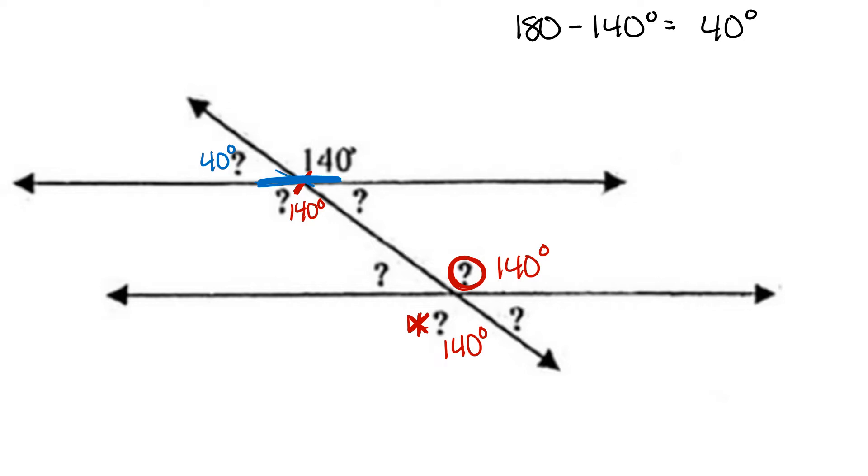We can then match its vertical angle, which is congruent, which is 40 degrees. We can match its corresponding angle, which is 40 degrees. And we can match its alternate exterior angle, which is also 40 degrees. Typically, when given parallel lines cut by a transversal, there will only be two angle measures throughout the entire problem — 140 and 40 for this example.